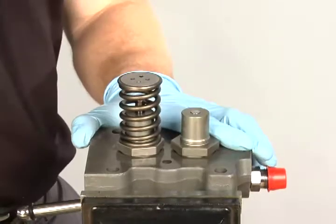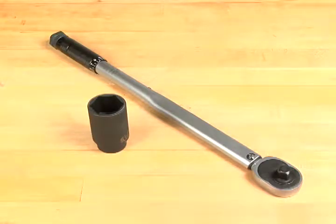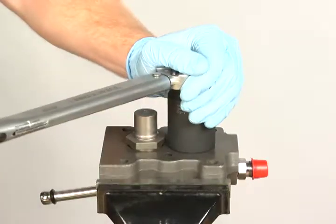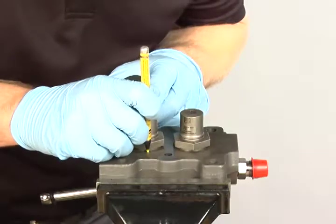Secure the fuel pump head with barrel assemblies facing up. Remove the springs. Using a clean socket, torque the barrels to 60 foot-pounds plus 60 degrees. Turning the barrel one flat is 60 degrees.